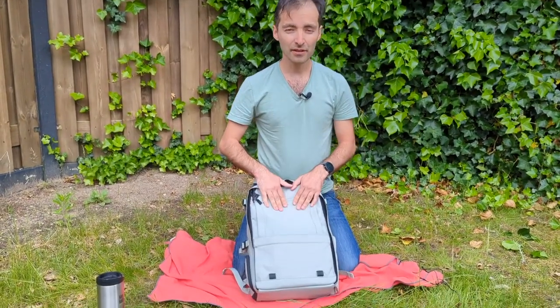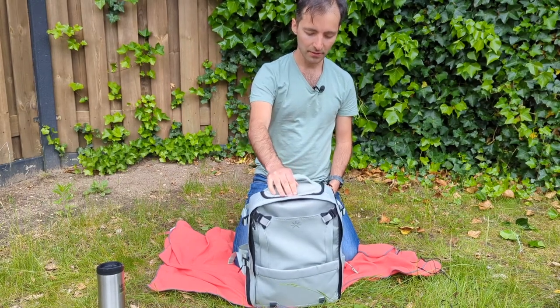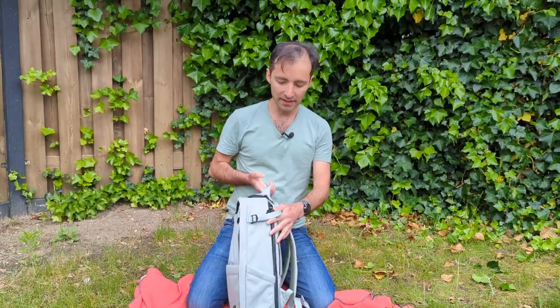This is their desert green color. There are three other colors, but I opted for this one because I wanted to try something new. First of all, it has all the essentials.